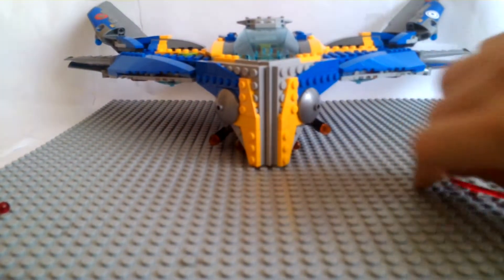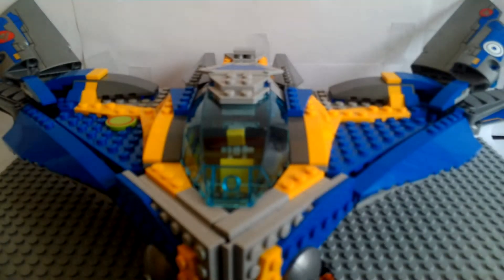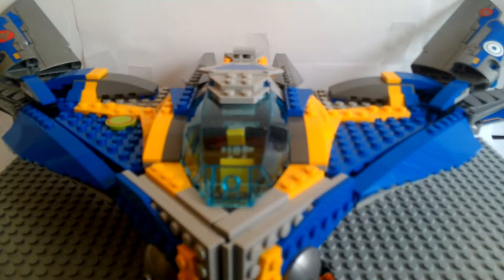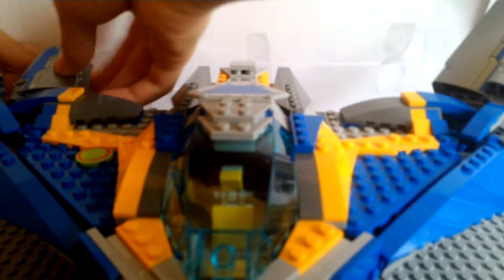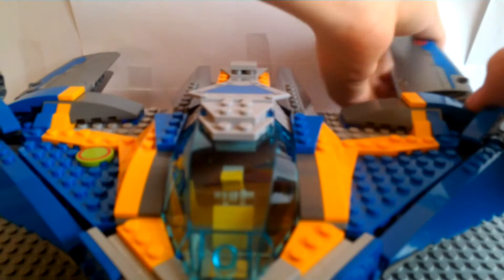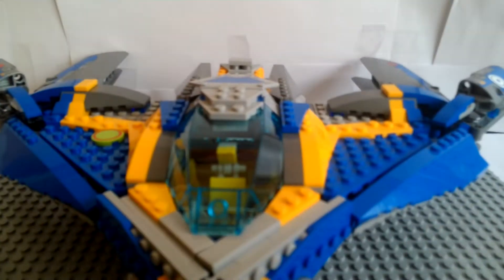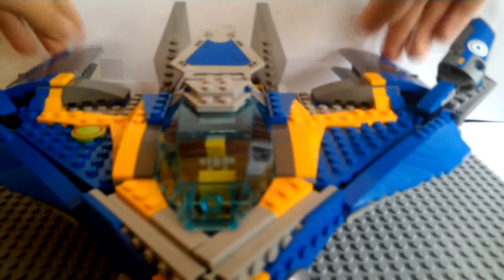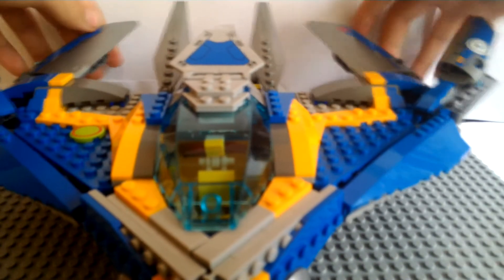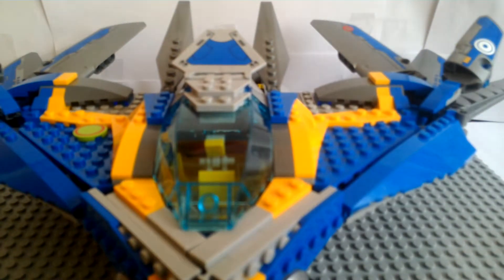Now let's get on to the Milano spaceship itself. This set has lots of stickers. Let's get on to the play features first. If you want to put it in landing mode, you get the wings out and get this flat — this is the Milano landing mode. If I'm putting it in flight mode, you just get these like this. And that is the Milano flight mode — looks very cool, I love it.